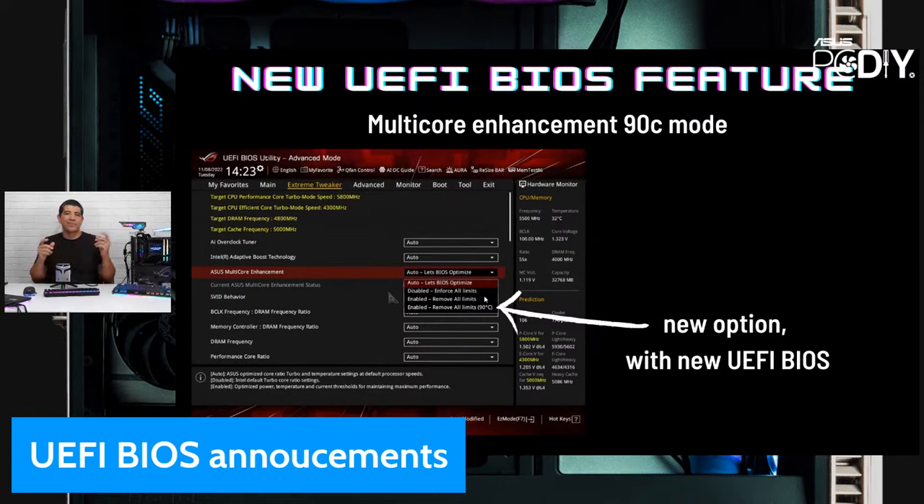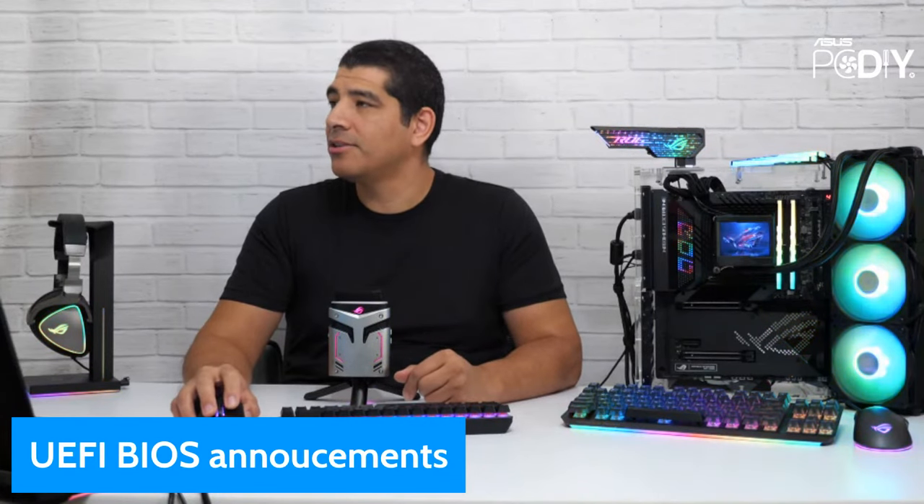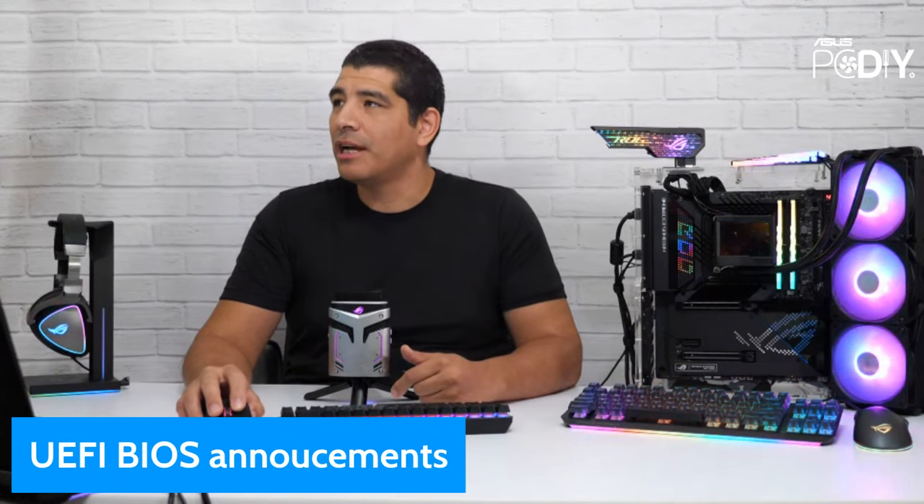Keep in mind that temperatures exist across all your cores, so there's what's called a core-to-core delta where one core can run hotter and another cooler. In some situations you may even see more than 10C reduction, but approximately a 10-degree arc is the expected delta. Once you update to this UEFI BIOS for the Z790 700 series, you will see this new multi-core enhancement option.